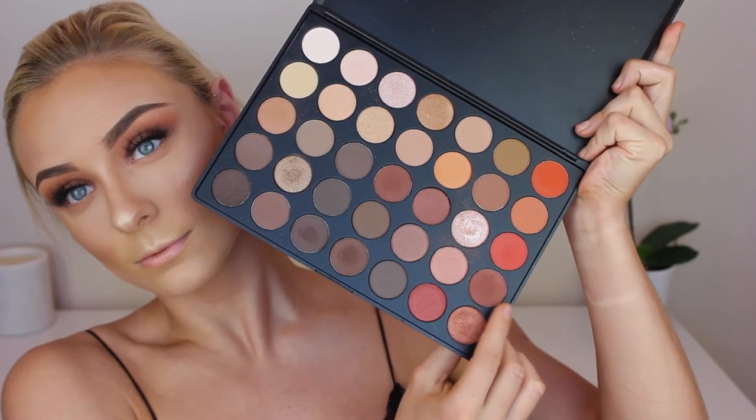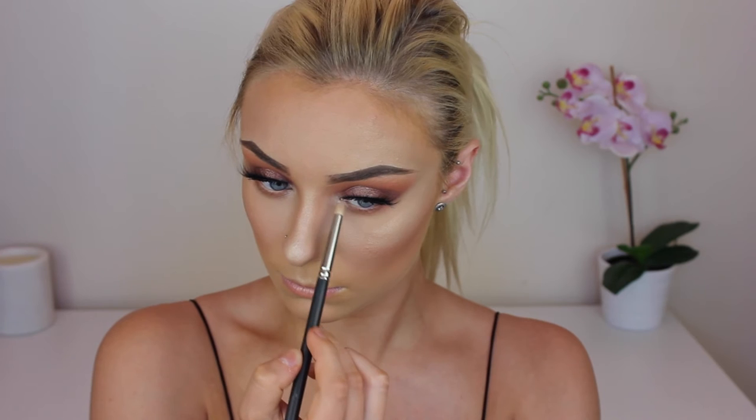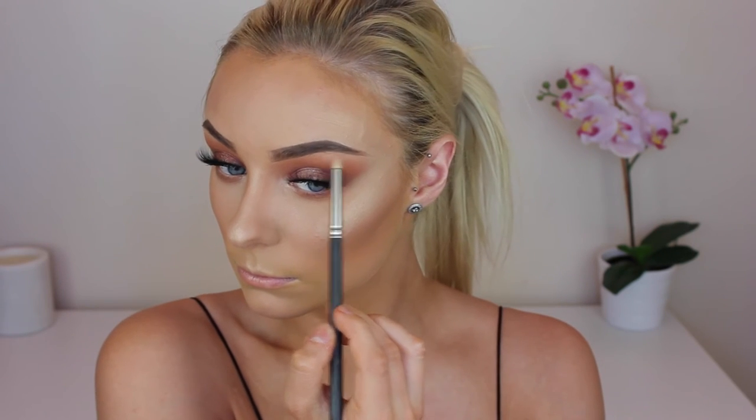To finish off the eyes, I'm going back in with the shades we used first in the crease — starting off with this light orange shade, buffing it quite messily under the eyes to make it smoky. Then going back in with that darker browny-orangey shade using a smaller brush, popping that on the lower lash line as well. To highlight my inner corner and brow bone, I dipped my brush into Mary Lou Manizer and highlighted the inner corner using a pencil brush, then did the same with my brow bone.